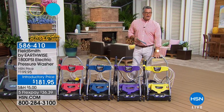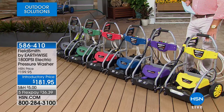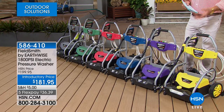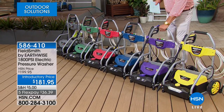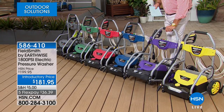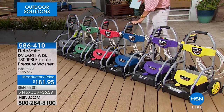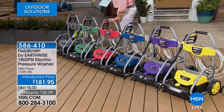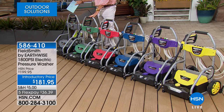If you want to get one today, we've reduced the shipping down to five bucks. It's only $181.95 and you can spread the payments over five months for $36.39. Your neighbors are going to want to borrow it as soon as they see you out there. It comes in yellow, purple, blue, red, green, and gray. All the extra tips — different degree tips that make the stream more powerful depending on what you're cleaning — are included, along with a little soap container.